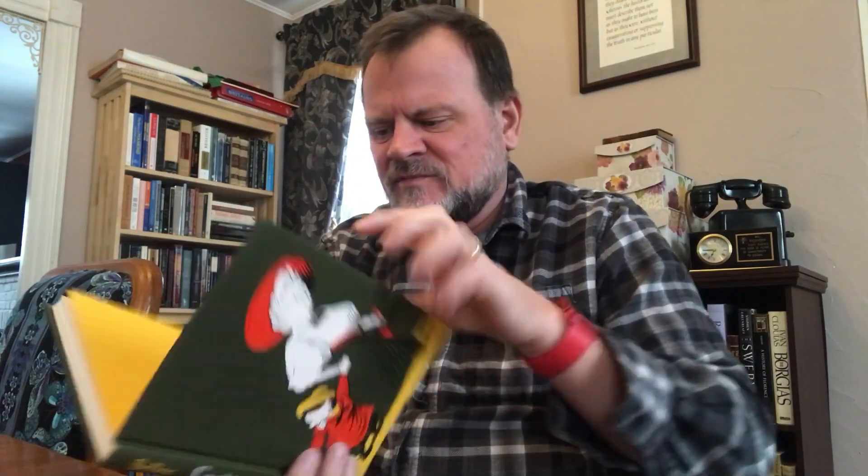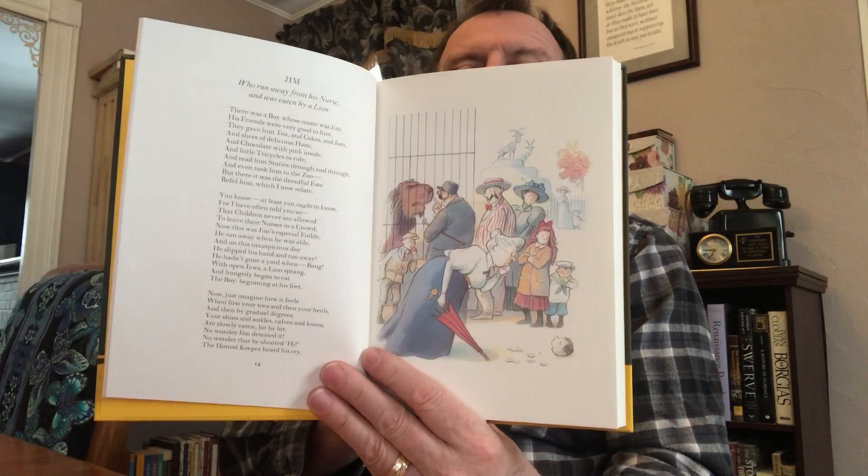So this is fun. Belloc's Cautionary Tales — a very famous book. This one's got that really coarse, gripping-type fabric on it. This is a well-known volume — I paid $7.30 for it. Illustrated by Posey Simmons, 1997. Just fun poems: Jim, who ran away from his nurse and was eaten by a lion. Cautionary Tales — you don't want to be eaten by a lion. Algernon, who played with a loaded gun and on missing his sister was reprimanded by his father. Was he reprimanded because he missed? I love it. The artwork's beautiful — good artwork.